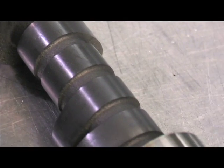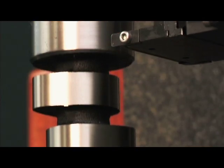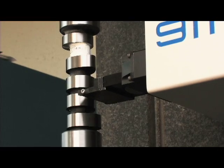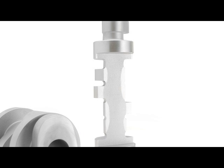Before the cams are deemed fit to be shipped, they are run through Comp Cams' ADCOL machines, which are highly sophisticated verification machines that feature two-millionth of an inch accuracy. Other tests include hardness verification, in which cams from a batch are literally cut apart in order to check the heat depth profile, ensuring the heat treating process was effective in strengthening the cam.